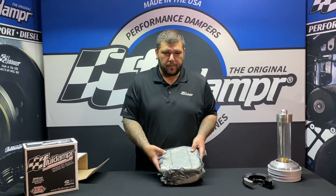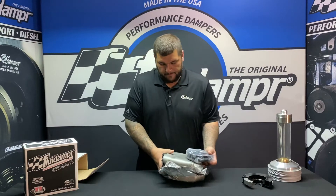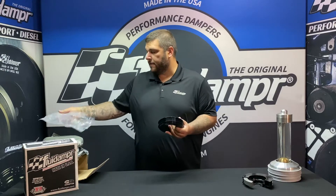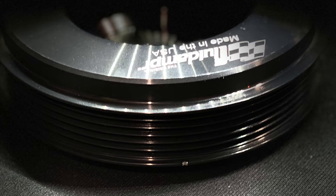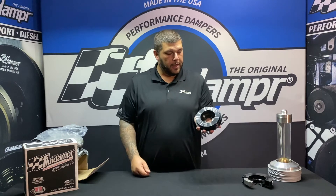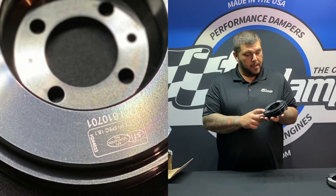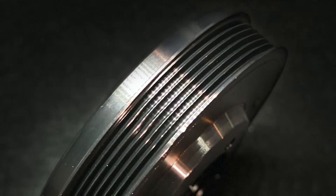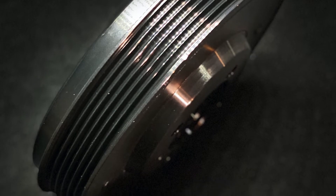Let's open it up. This is factory size belt — factory belt. You'll have your timing mark right here. You can see the four bolt holes for mounting, the Fluid Damper logo, your SFI number, as well as the part number. This is a black zinc chromate finish, and again it is the factory belt, factory size pulley.